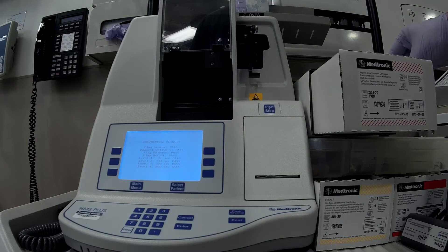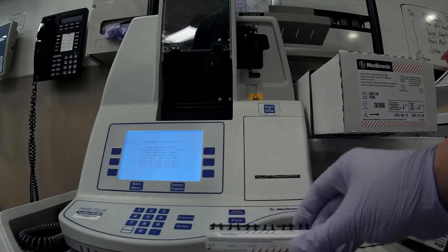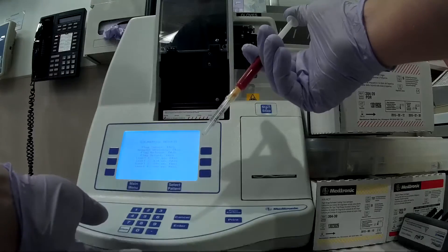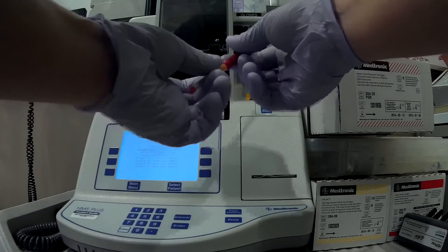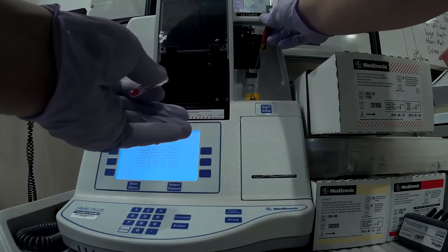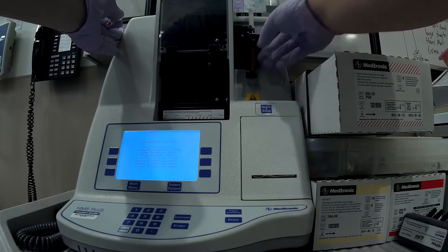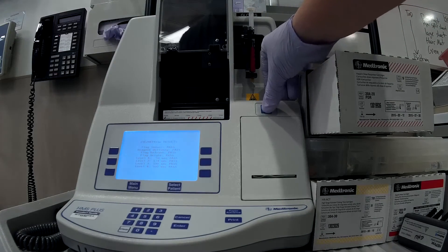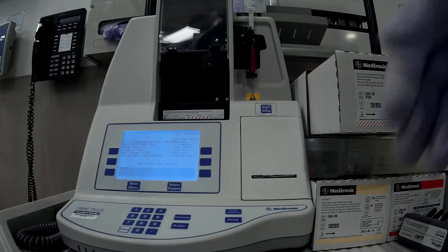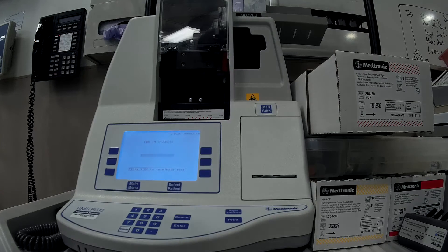Then select the heparin dose response, or HDR, cartridge and insert it into the machine. Expel a small amount of blood to remove any air. Remove the cap from the syringe and insert the syringe into the machine. Close the lever and press start, then press start a second time to continue. The machine will now begin to generate the HDR curve.